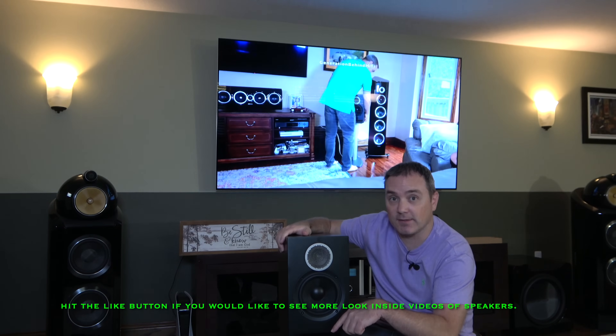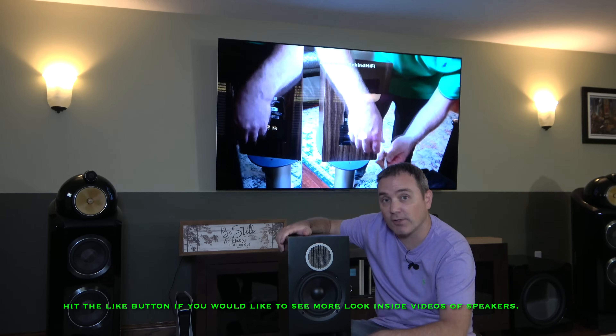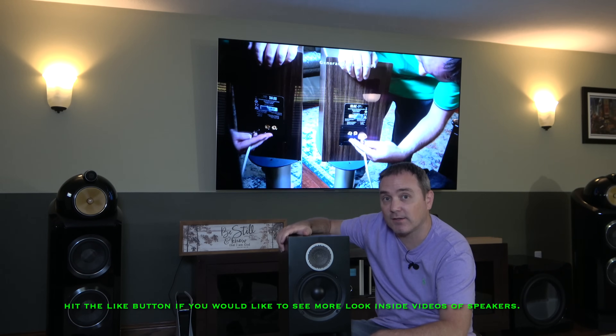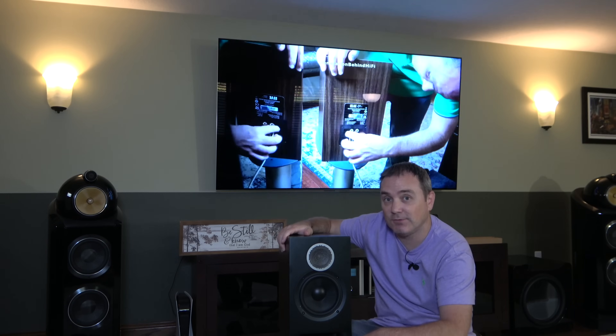I'm gonna do a complete teardown on this speaker. We're gonna go over the TS parameters of the drivers, look at the crossover components, and then take a look at the cabinet construction. So if any of those types of things interest you, stay tuned.